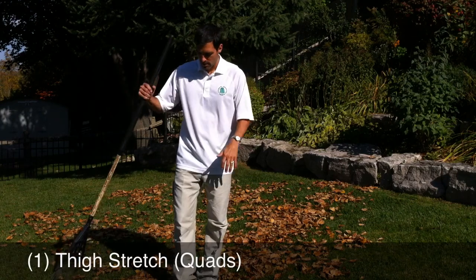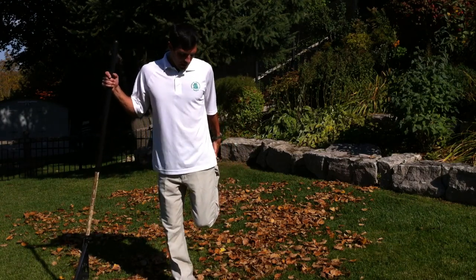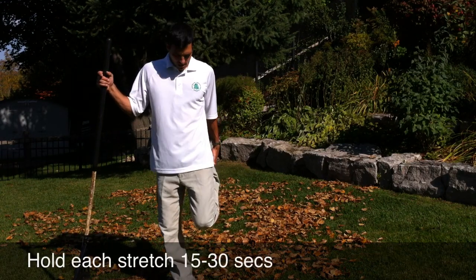Stretch one, the thigh stretch. Hold the foot behind like this. All of these stretches will be held for 15 to 30 seconds. Alternate to the other side.